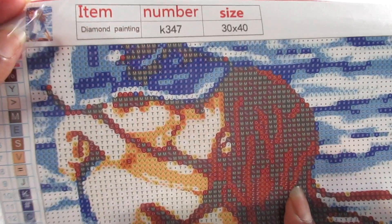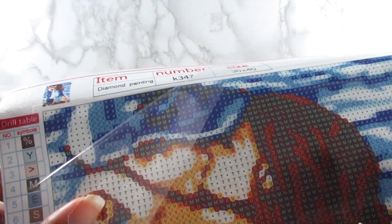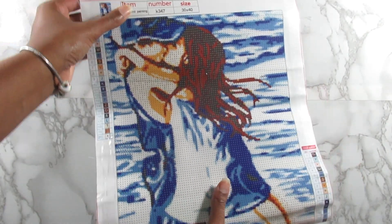The symbols are really clear, so if you don't have a light pad or don't prefer one, you can see these symbols really well, which I really like. The stick on here is good as well.